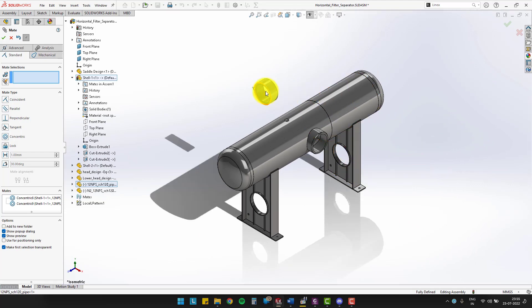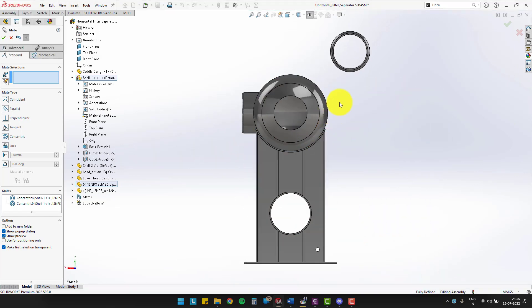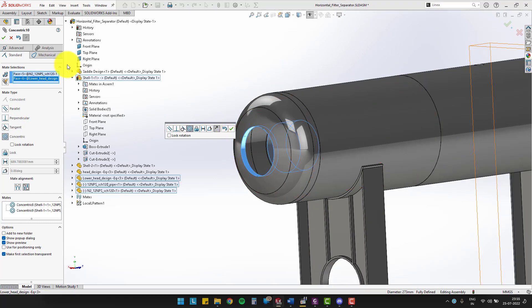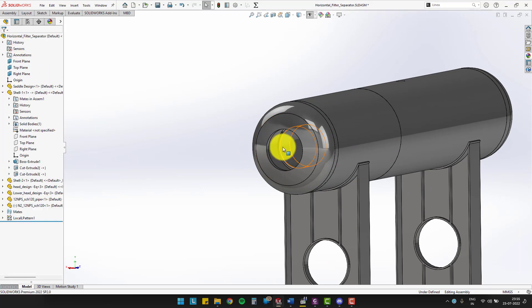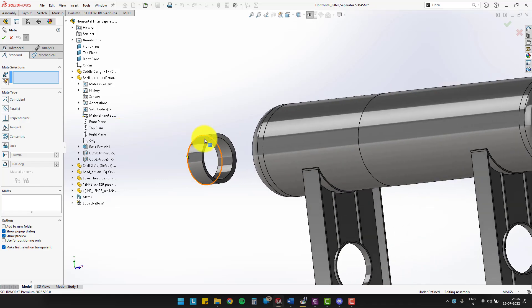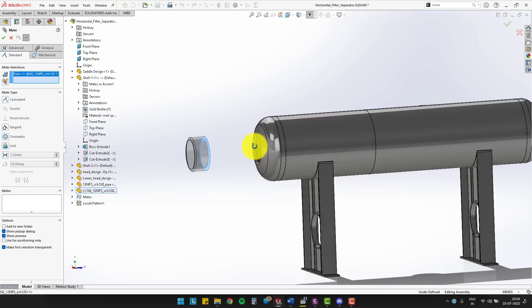Let's place nozzle 2 at its position. You can make the inner surface of nozzle 2 concentric with the hole of the elliptical head. Also, make the revolve cut surface of nozzle 2 concentric with the inner surface of the elliptical head.